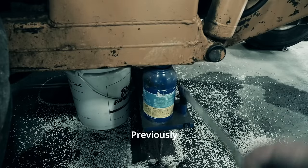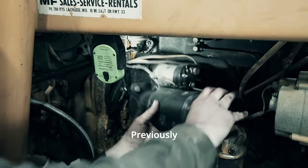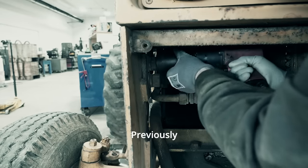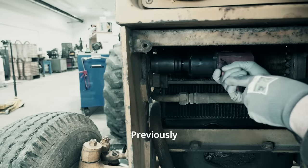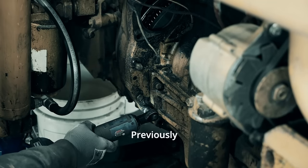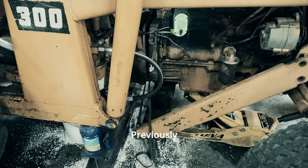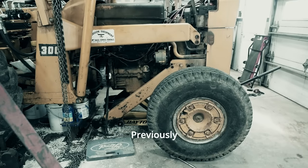Nine months. It's been nine months since I started this project. Thanksgiving Day. Rebuilding the clutch pack on this greasy old backhoe is a big job. And big jobs make me nervous.